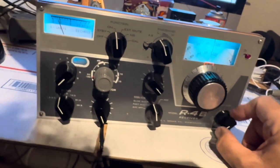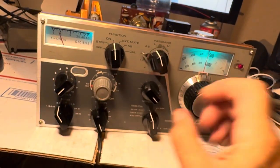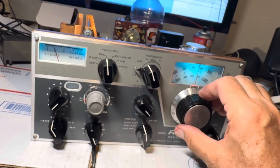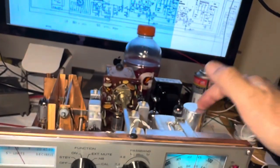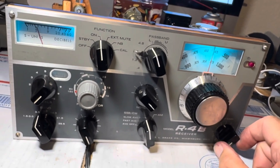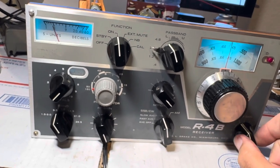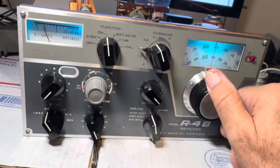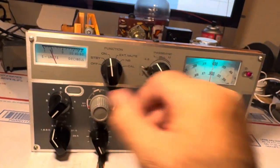This is 80 meters — and that works. The audio is a little rough; I think I've got some AC problems. Either this thing is bad or it's got AC in the bias voltage — I gotta look at that. But hey, this is coming back from the dead. That's 80 meters — it works.